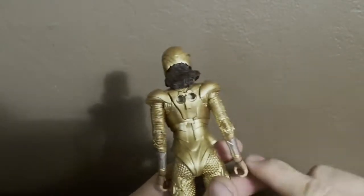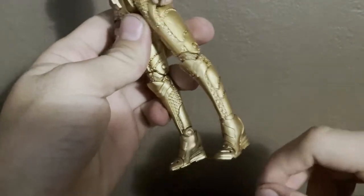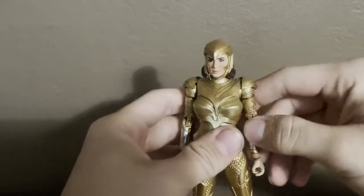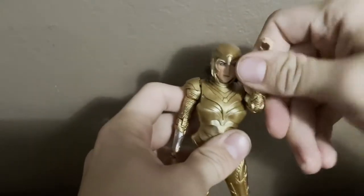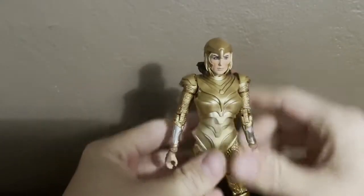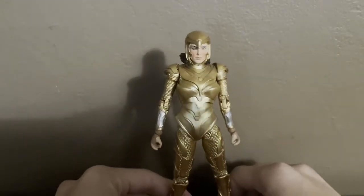Nice gold detail back here, really nice details. Nice gold detail on the boots right here, really nice gold armor right here — such a nice gold detail. Arms move up, side to side, and turn. It's really nice golden armor. If you like a golden armor figure, you can't go wrong with this Wonder Woman.